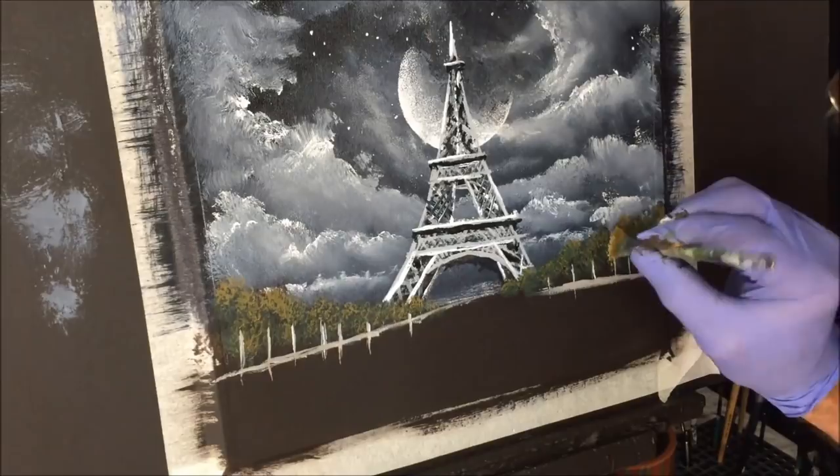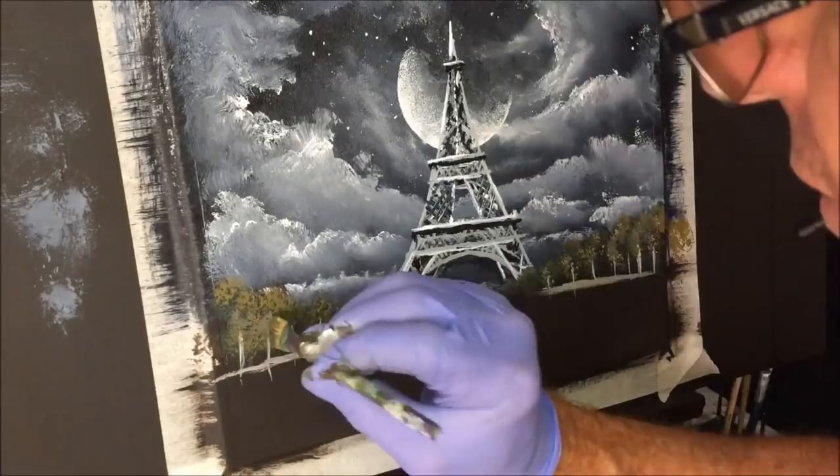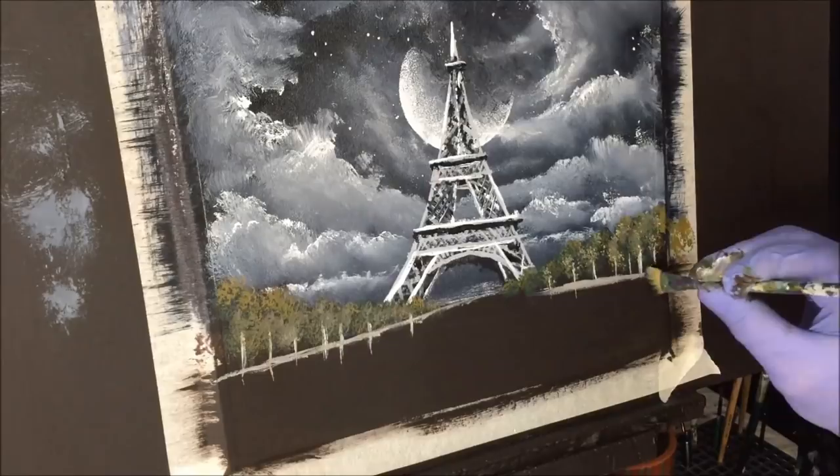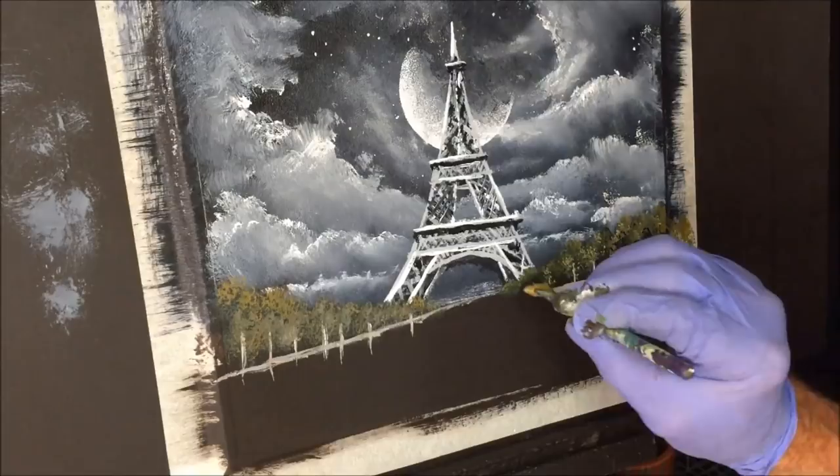Now get your dark colour back in if you've ruined it. Dribble some dark back up in there to fix everything up. If you think you've done too much highlighting, that's what I'm doing — getting the dark back to balance the highlighting.